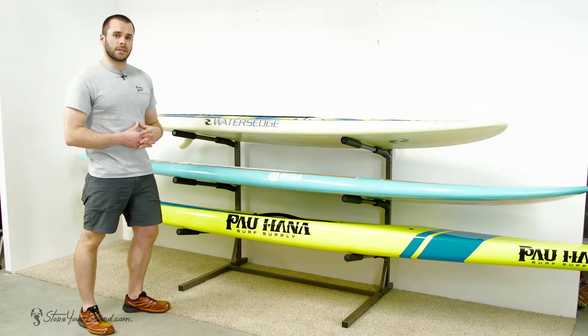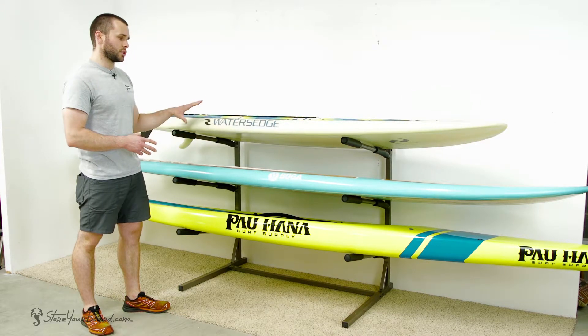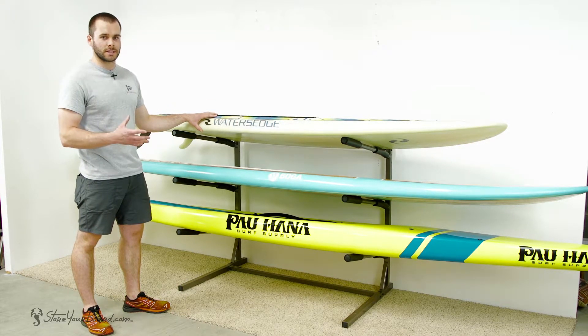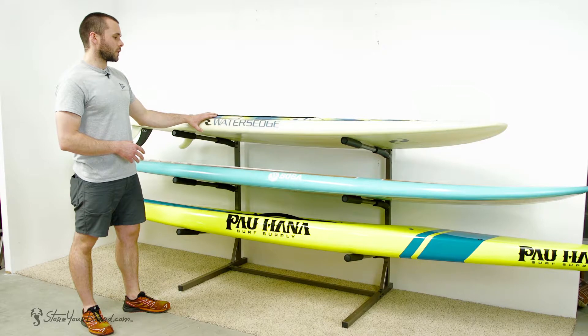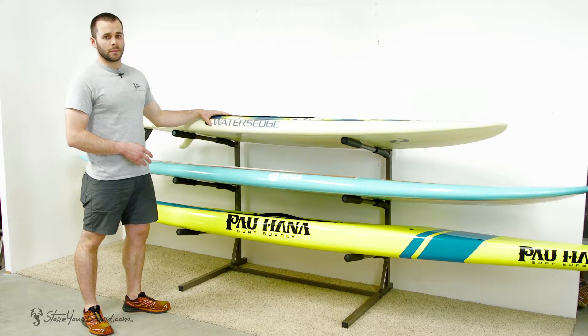One of the key features of this rack is it's also nicely at waist height, so you can load your rack nice and easy, especially if you have a larger, bulky, heavy SUP. Great if you have multiple boards of different types or just each member of your family has a board of their own.